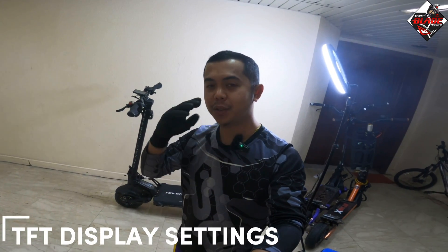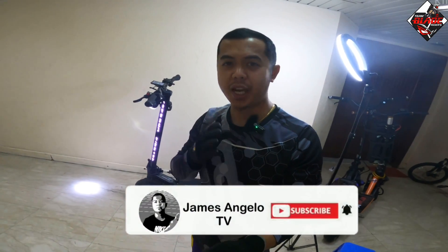For today's video, I'm going to show you the pre-programmed settings of the TFT display from the Teverun Fighter series electric scooter. Pre-programmed settings allow the rider to customize the settings depending on the performance of their electric scooter. This video is very important especially if you are a beginner, as it will guide you to understand the proper settings and how to operate the TFT display.